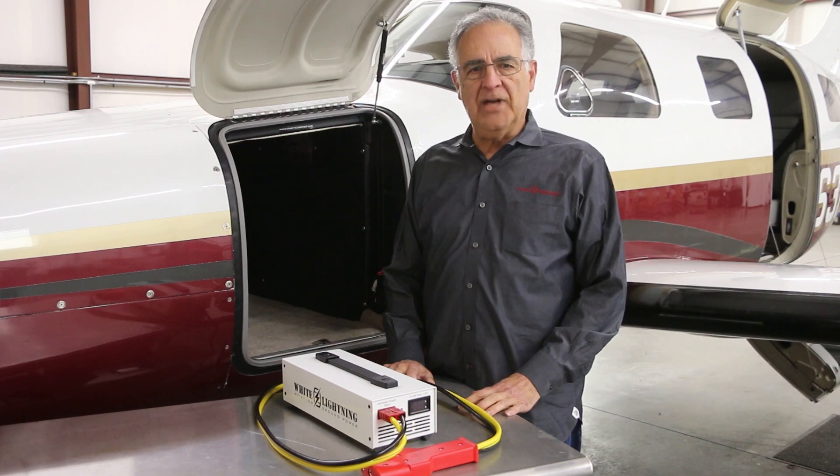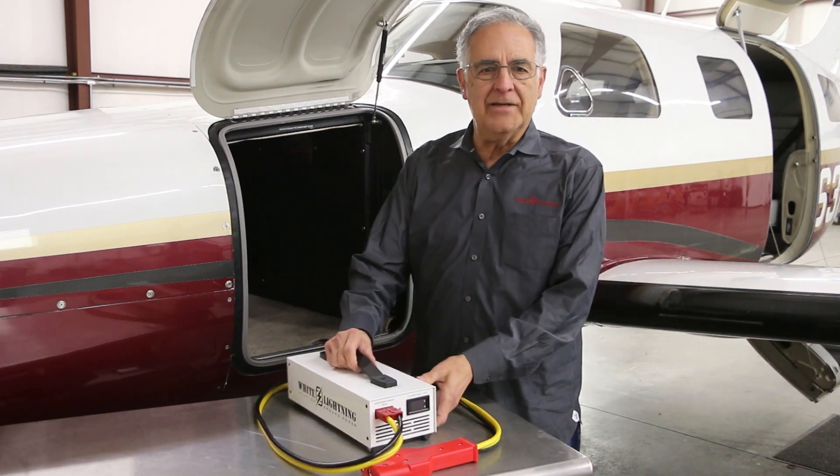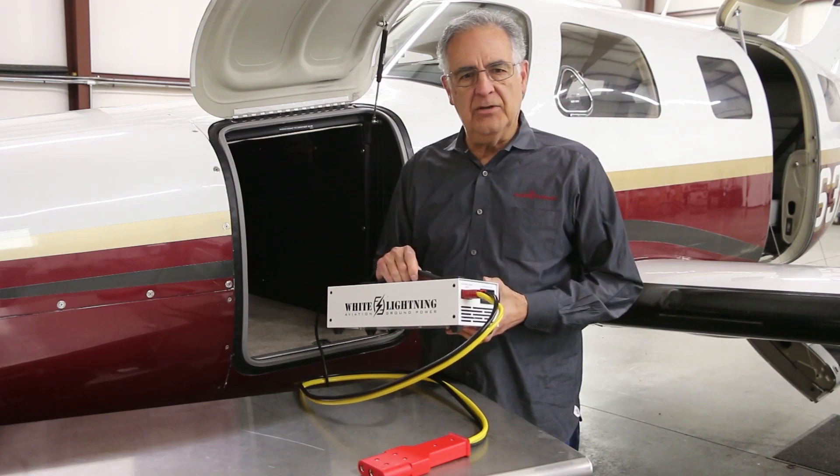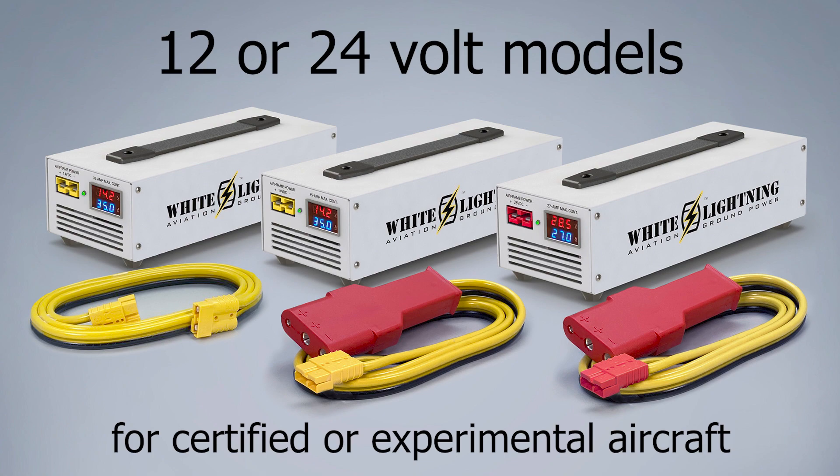We're excited to announce a breakthrough making the benefits of external airframe power more affordable than ever before. Introducing our White Lightning family of mini GPUs, with 12 or 24 volt models for certified or experimental aircraft.